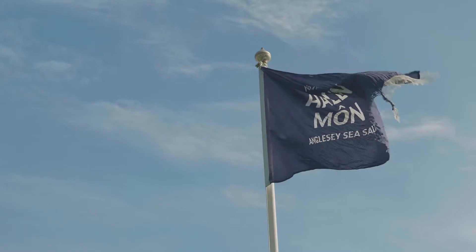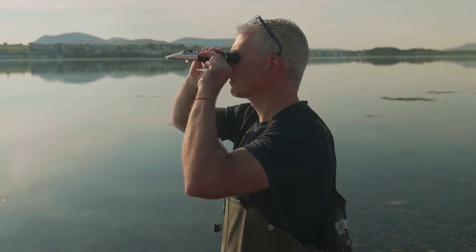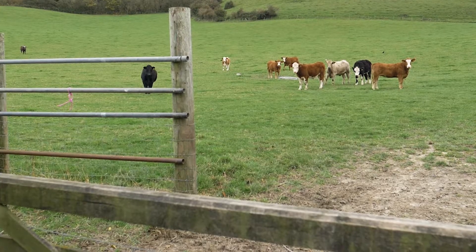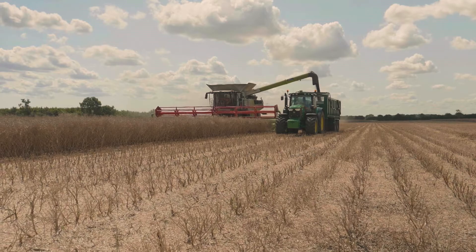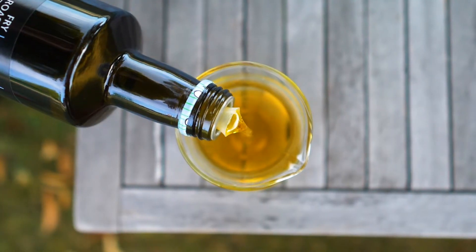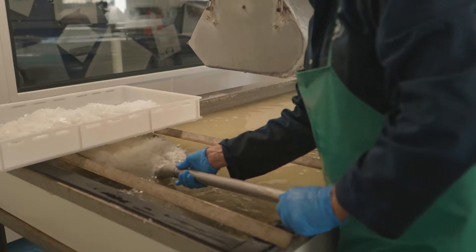So we set out to find the best suppliers we could who share our values — whether that's fresh milk from British dairies in our crisp bread, cold pressed rapeseed oil, or Hallenmon sea salt in our flatbreads.